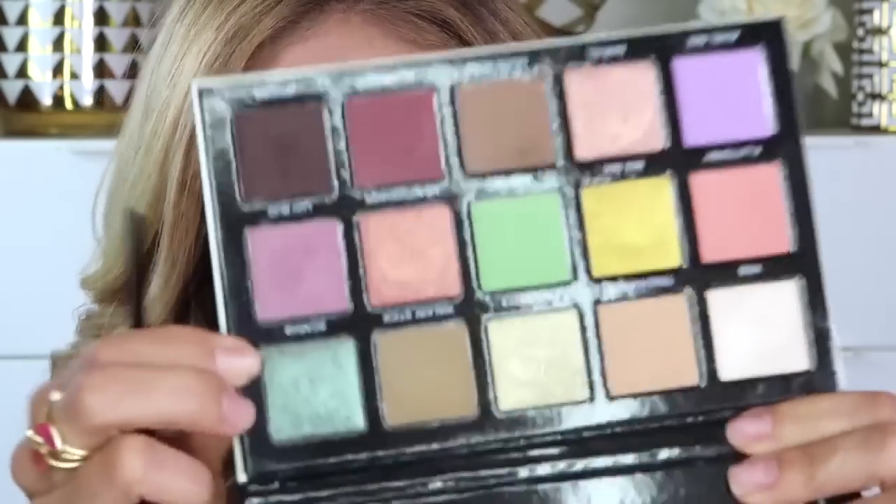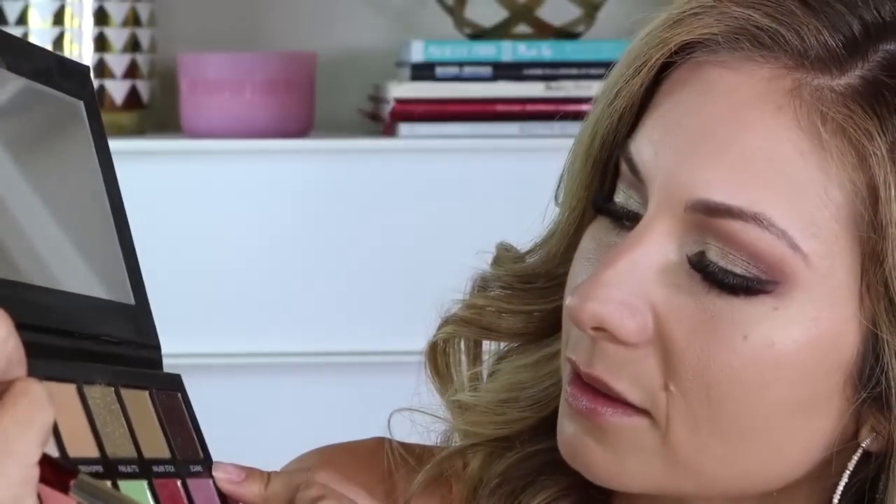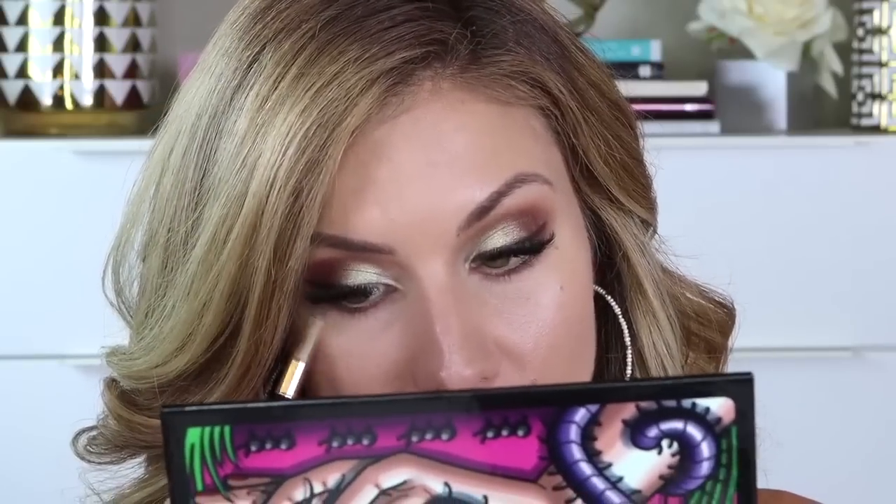I could totally leave it like that, but I'm going to go in and add this shade right here. It's called Scarab. I'm going to use that shade and kind of go over the outer corner. This is really pretty — it's like a multi-duochrome color. What that means is it takes on a different color the way the light hits it. It's like a blue turquoisey brown. So pretty. Reminds me of this color by Mac that I used to love called Club. I don't know if they still make that shade, but it reminds me of Club. I'm going to smoke that out.